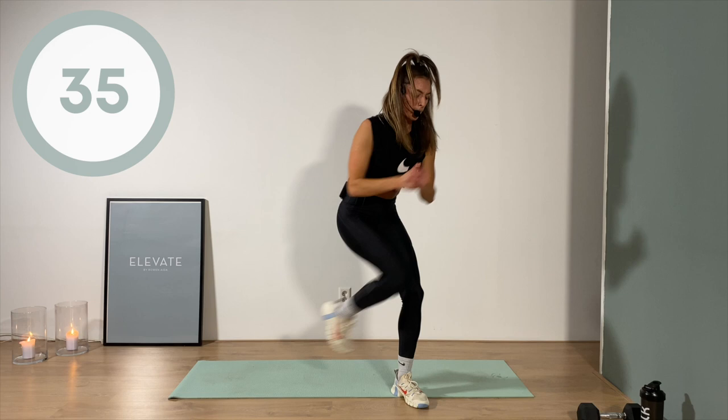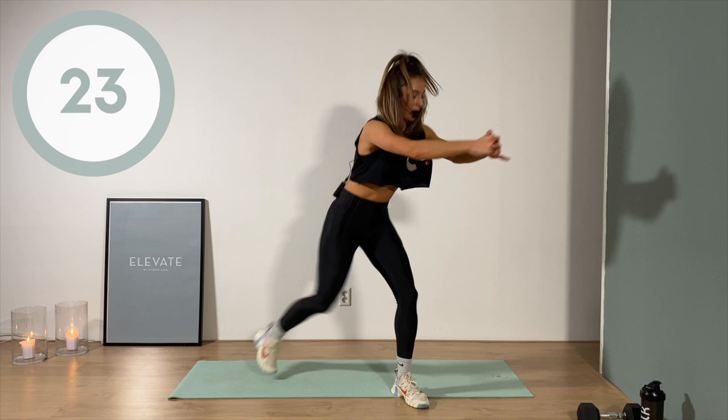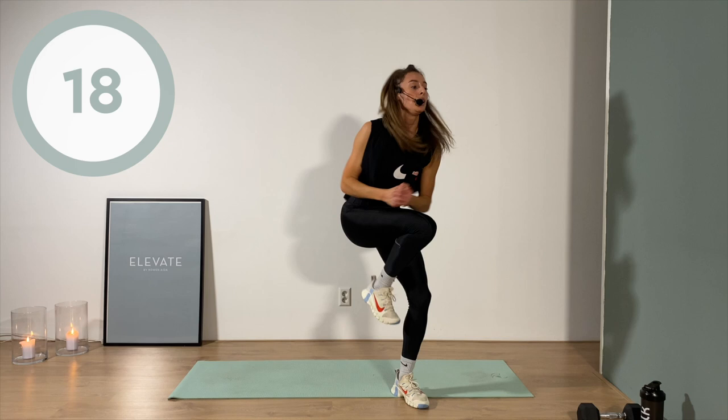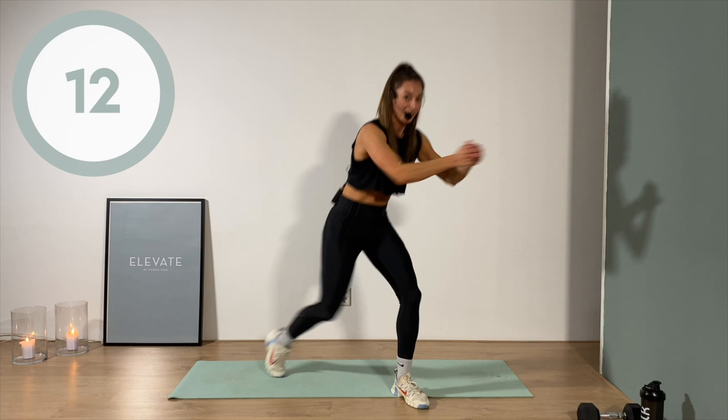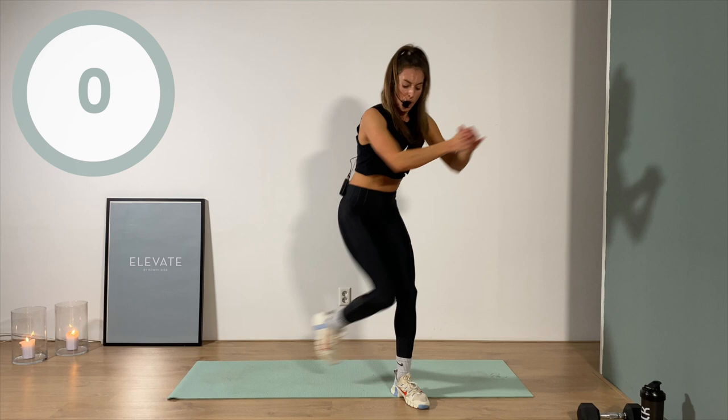Think about that supporting leg — focus on bending deep, then pull that belly button into the spine, use that core. Less than 20 seconds. I'm shaky. Ten — five, four, three, two, one!